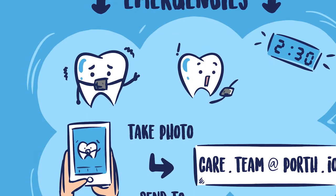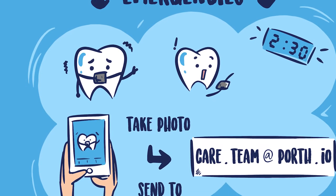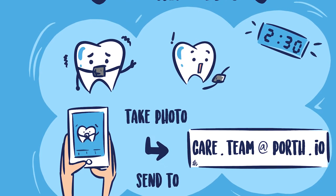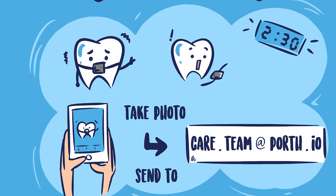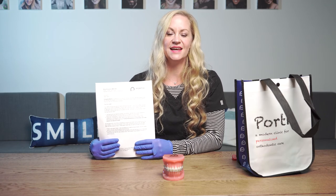If you have an emergency like a brace coming off or something poking, you can call us or take a photo and send it to us at care.team@porth.io. You will also find written instructions in your bag that you can always refer back to. We are so excited for you to start your journey with us — please feel free to call us anytime with any concerns. We are always here for you.